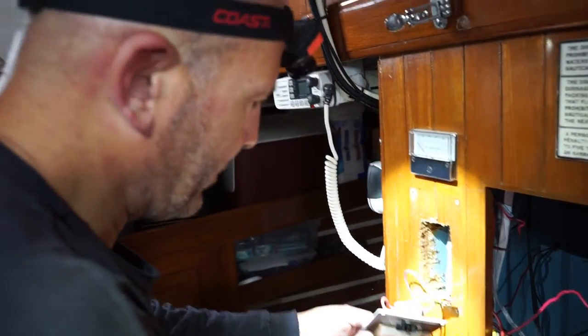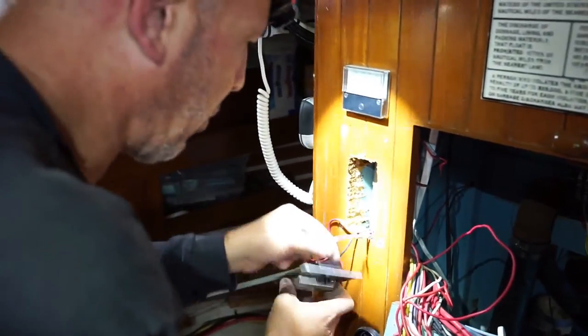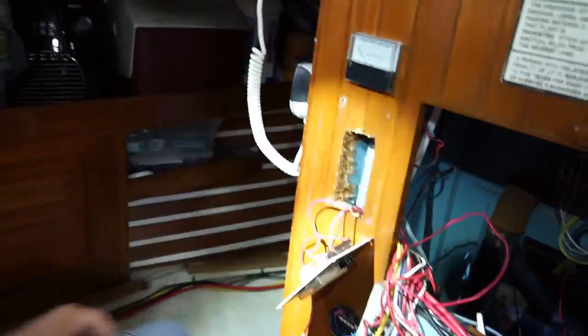How did wood get jammed in there? I don't know. Somebody used a wire nut on top of solder — this is just ghetto.